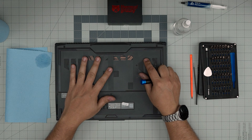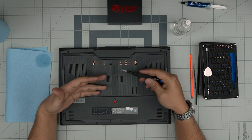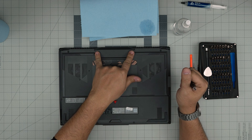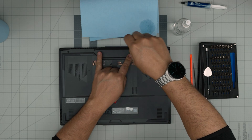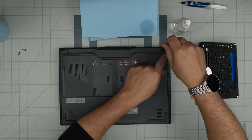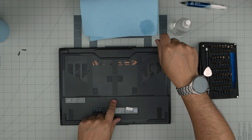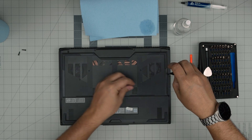First thing first, you want to power off the laptop — make sure it's completely off. Flip it upside down, and under here you're going to see a whole bunch of screws. There are two types: long screws and short ones. The mid-back ones are the two longest screws, so go ahead and remove those two and keep them in a separate pile. Then go all around and remove all the screws, including the one in the middle, and keep them in an additional separate pile.